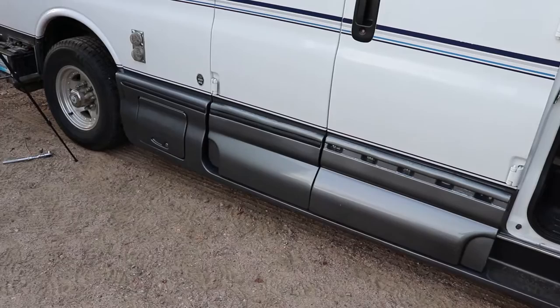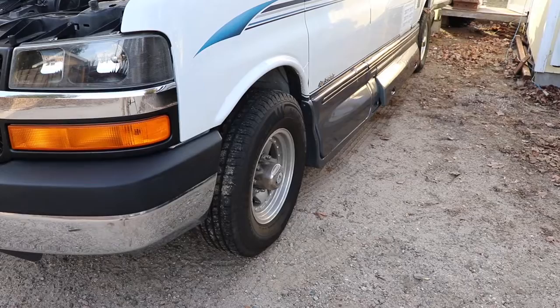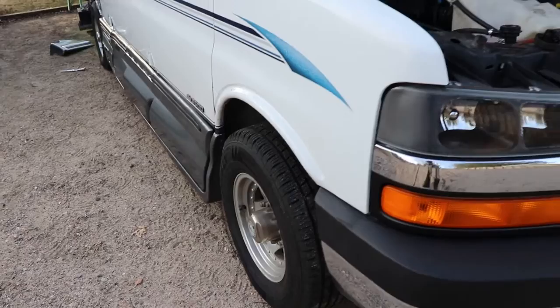Now I'm going to check the tire pressure on all five tires and see if there are any problems. The front driver tire is down to 50 psi; the three tires on the back were at 70 psi; and the spare tire here was at 60 psi. That tells me the front driver tire is leaking a little bit and I've got to deal with it.